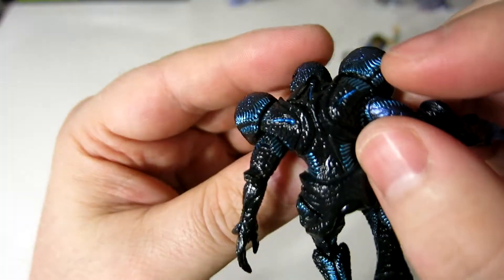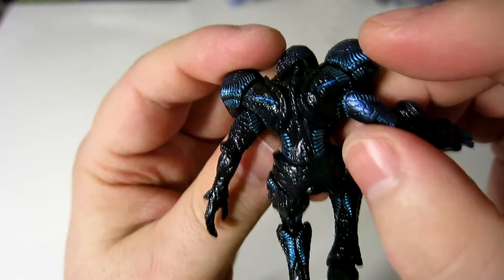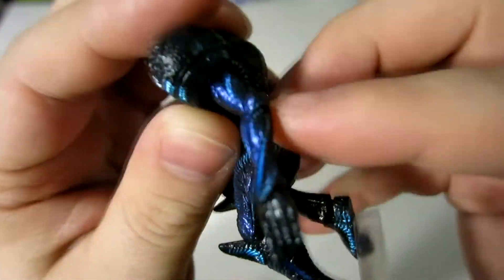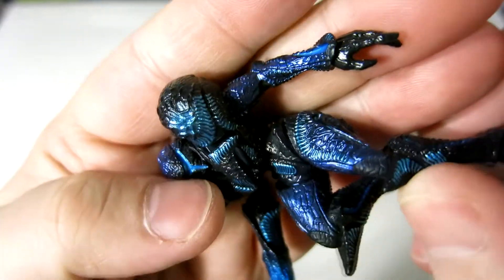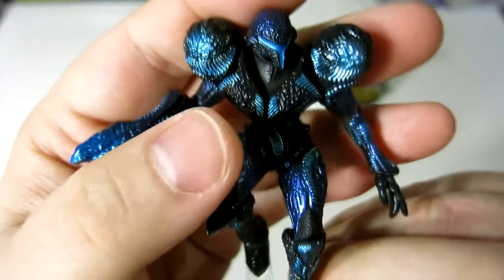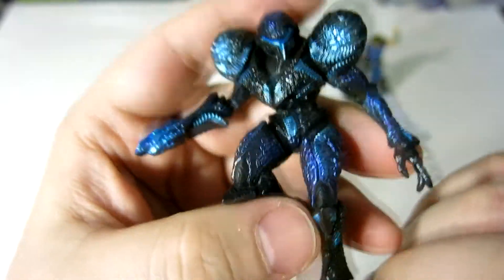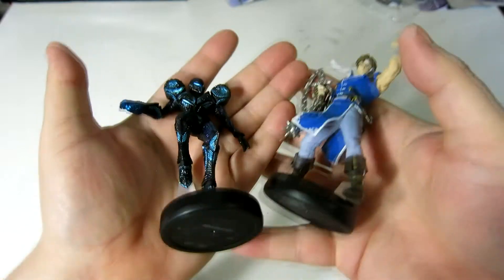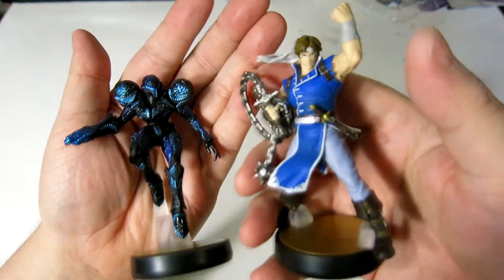It looks very alien. It actually reminds me of actual alien characters — the way that their skin looks and the coloration of it. It's pretty freaking amazing. I like it, and I like that helmet, too. Either way, I'd say that Dark Samus is definitely my favorite for this particular outing.